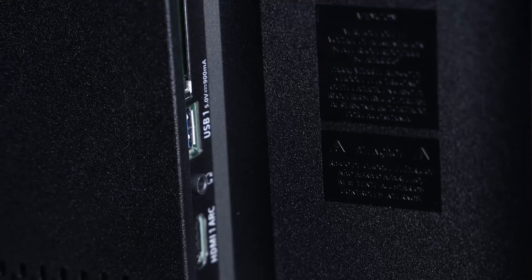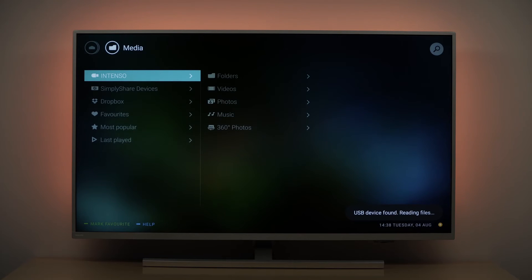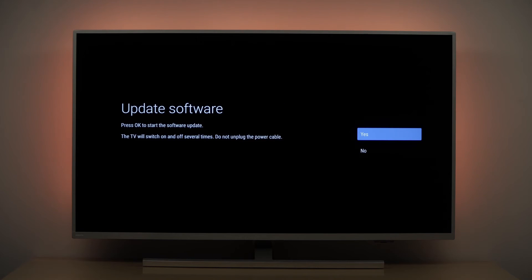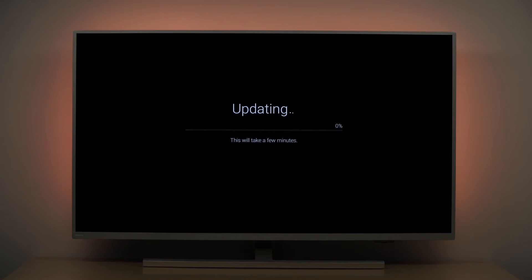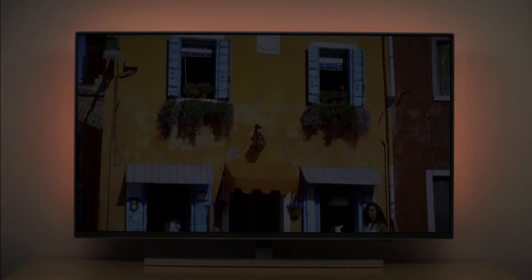Disconnect your USB flash drive from the computer and connect it to the USB port on the TV. Wait for a few seconds until the USB flash drive is recognized by the TV. Your TV will start loading the software automatically. Follow the on-screen instructions to start the update. During the update process the TV may reboot several times — don't worry, this is normal. The software update via USB has now been completed.